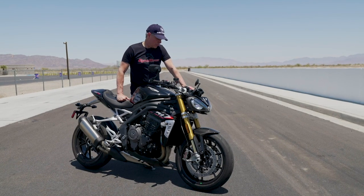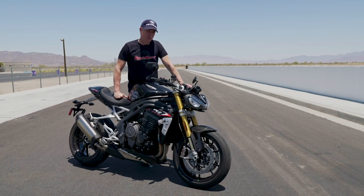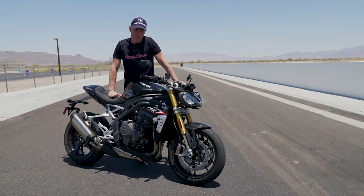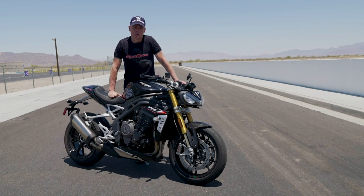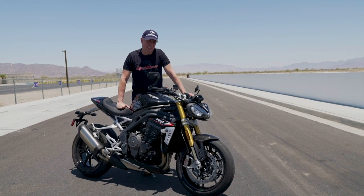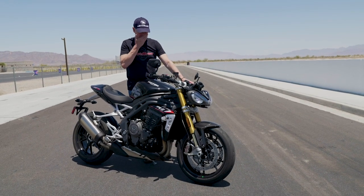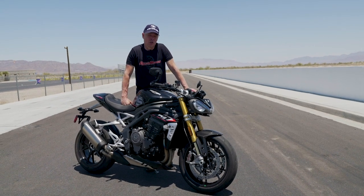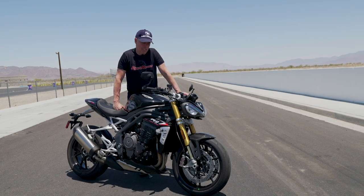The only real true gripe I have — which is a pretty big one — is that it's very difficult to find neutral. On street bikes, you need the ability to stop and go at street lights in city riding. Finding neutral is very tricky, and that's something I'm not a huge fan of. Maybe it's livable, but you kind of need to get it into neutral before you stop, otherwise it takes a while.